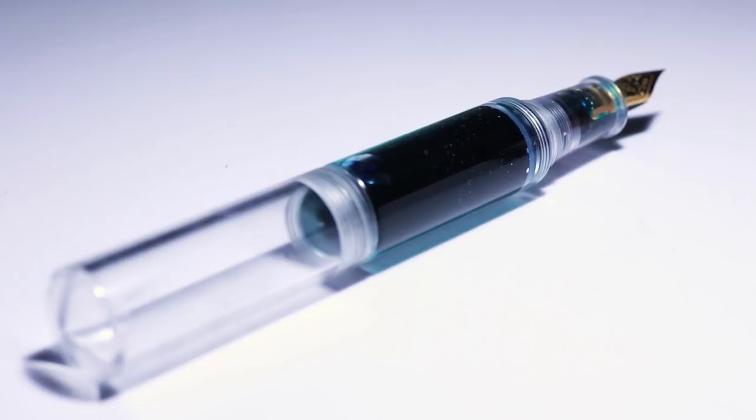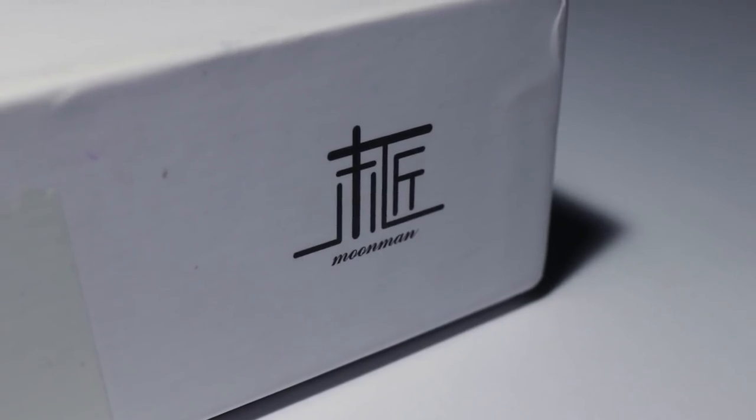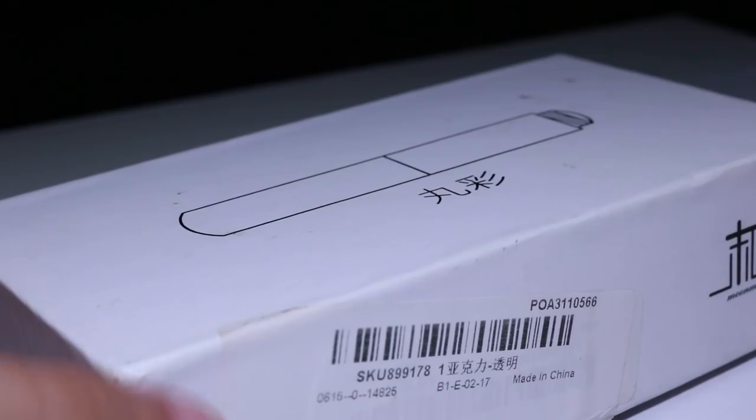Before we talk about the pen itself, let's talk about the packaging, because packaging is something increasingly common with more expensive Chinese fountain pens. Pretty much anything over $10 nowadays comes with packaging. Moonman isn't exactly consistent with their packaging — for the Moonman M2 you get a polypropylene clamshell box, but for the Wankai Mini you get a pretty hard, dense cardboard box. On the top is a little diagram of the pen, and on the side are some symbols with the word Moonman.